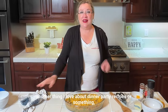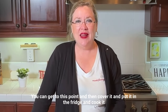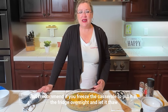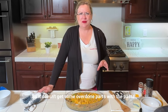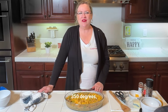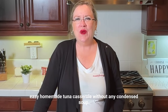If you want to make this ahead — great for a dinner party or to take to a friend, neighbor, or someone who had a baby — you can get to this point, cover it, put it in the fridge, and cook it the next day. You could also freeze it, but I recommend putting it in the fridge overnight to thaw before cooking so you don't get overdone parts with the pasta. Don't ask me how I know that. Otherwise, cook it right now at 350 degrees, 20 to 30 minutes until bubbly — simple, easy, homemade tuna casserole without any condensed soup.